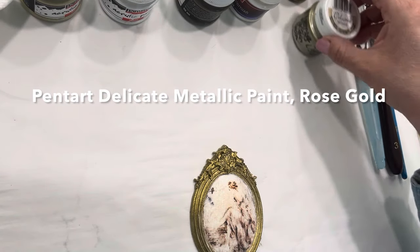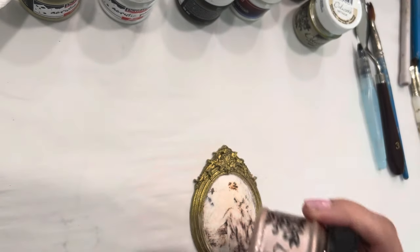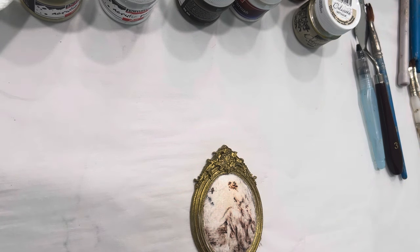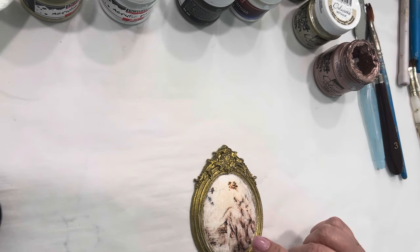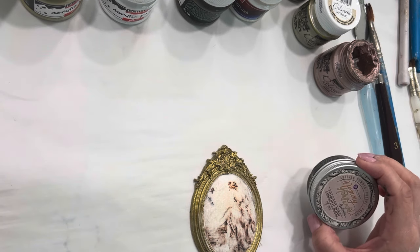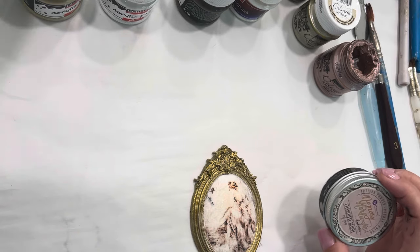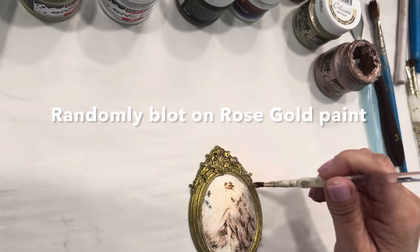Now we're back. We want to put some touches of delicate metallic paint and rose gold on the frame. I feel like the gown has the slightest tone of a rose pink — almost like Charlotte blush artisan powder mixed with taupe — so I think that'll be really pretty on the frame. We're just going to blot it around the frame.